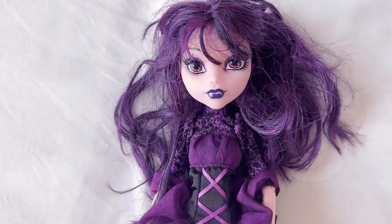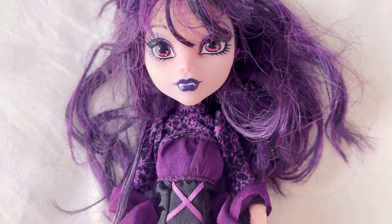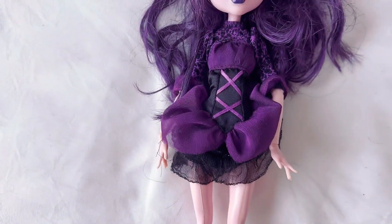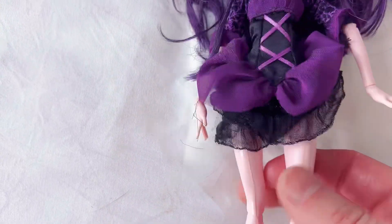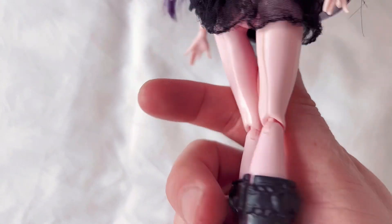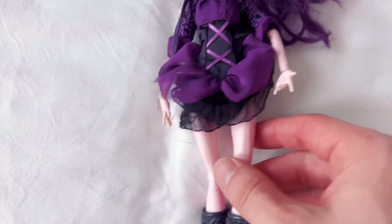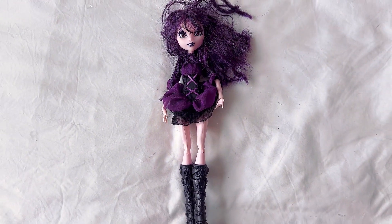Here she is in closer, better lighting. I noticed she's got some seams on her legs — I've never really noticed that with Monster High dolls, but maybe that's a thing. I'm not really sure. I think she's probably G1, or maybe G2 — I honestly don't know how to tell the difference.